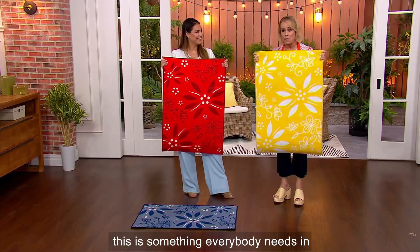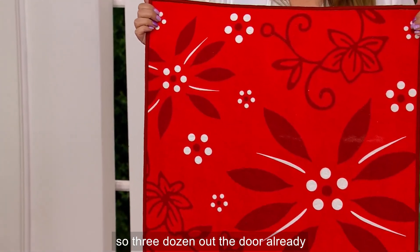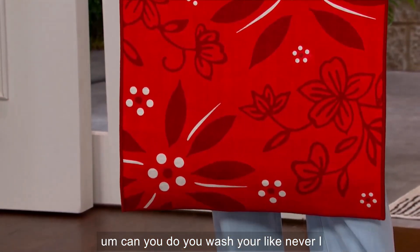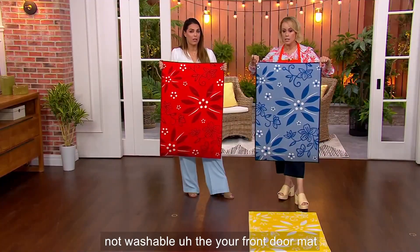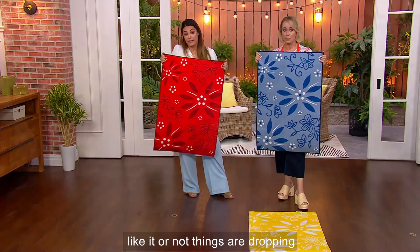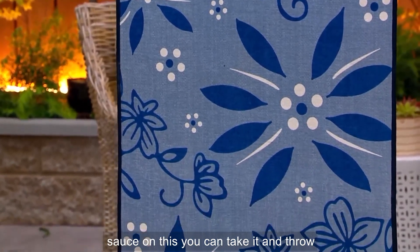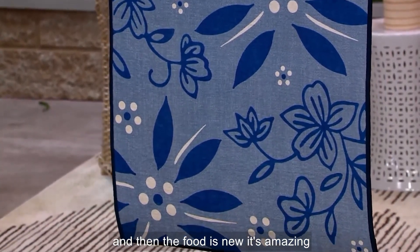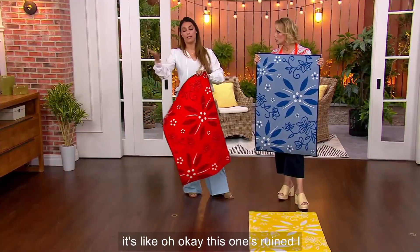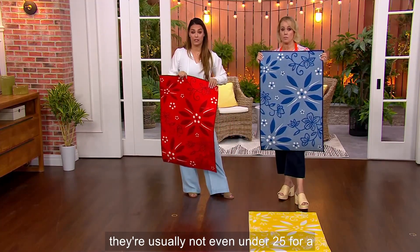This is something everybody needs in their house. Three dozen out the door already. How often do you wash your mat? Like never — they're usually not washable. Your front door mat or even your kitchen mats get super gunky because things are dropping and spilling. In this case, no matter if you spilled a whole pot of sauce on this, you can take it and throw it in the washing machine and it's good as new. You don't have to go out and buy a new one. They're usually not even under $25 for a mat like this.